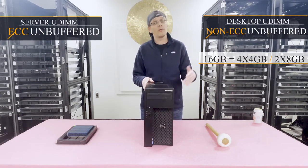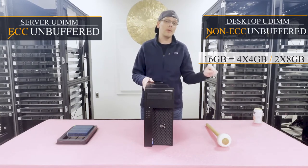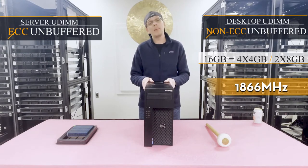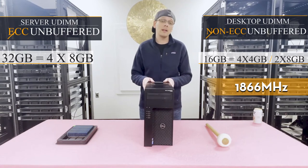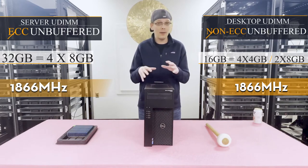You can put in four 4 GB or four 8 GB DIMMs, but you have to put them each in the beginning of the channel, which I'll show you in a second when we open it up. With ECC unbuffered, you can actually max out at 32 GB by putting in four 8 GB DIMMs at a total speed of 1866 MHz.